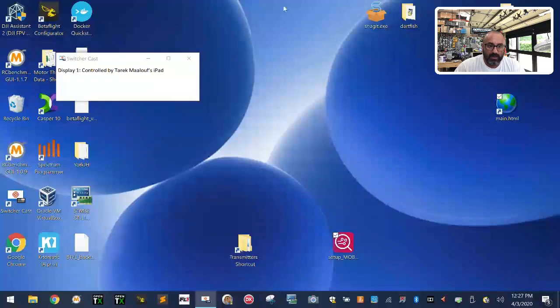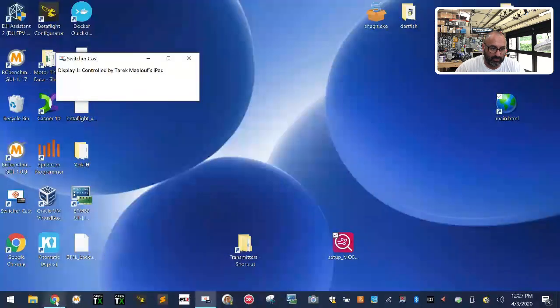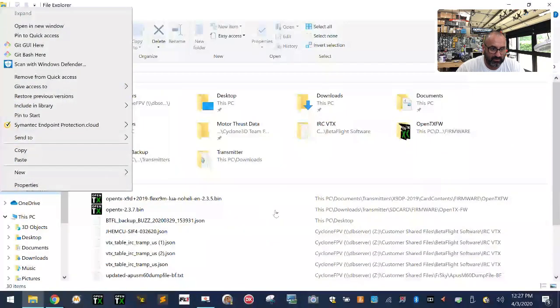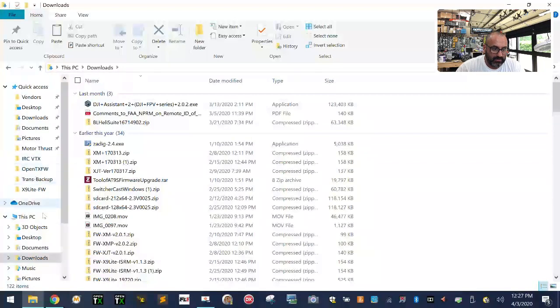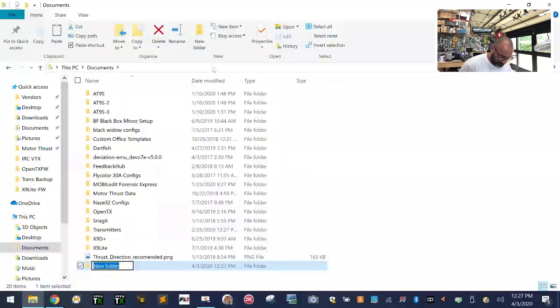Next, we're going to open a website and download a few things. Open your file folders and make a new folder — I don't care where you put it. I'll go to Documents and make a new folder called 'FR Sky X9D Plus 2019'. That's what you need to do — just make a folder called whatever you want, but that's what I'm doing.